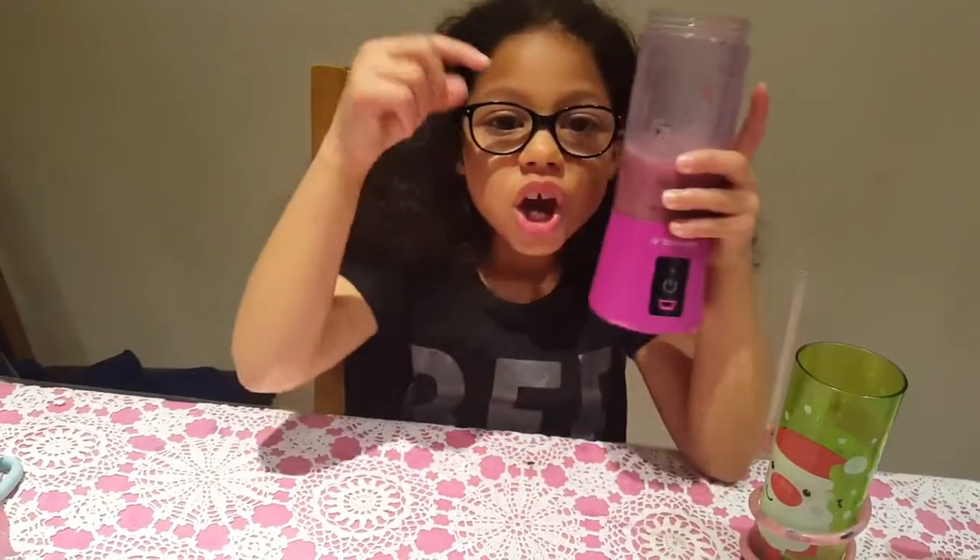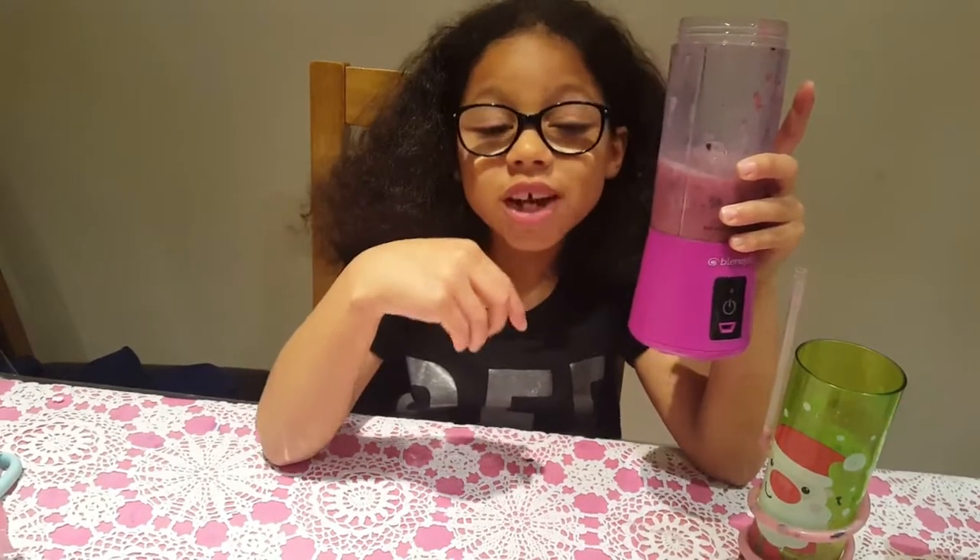Remember to subscribe, remember to comment, remember to give it a big thumbs up. And remember to follow me on Instagram — Leynasworld, L-E-Y-N-A-S-W-O-R-L-D — and like my Facebook page, Leynasworld with an apostrophe S. If you want to buy a blender, check my description below for the link.